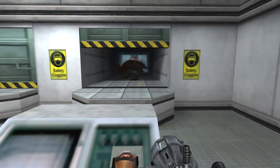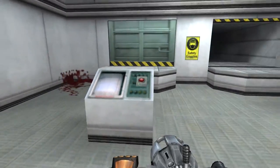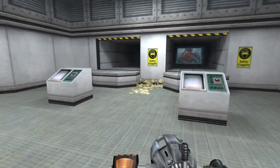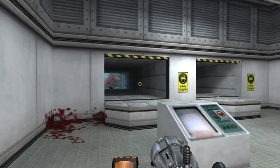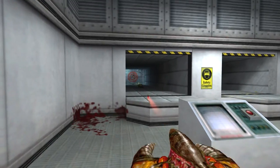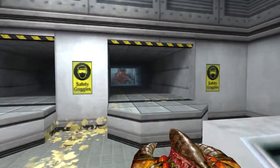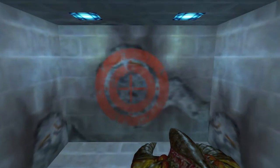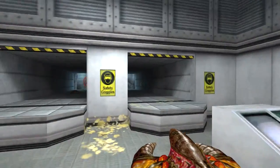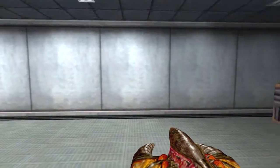Glue-on gun. This thing is lousy. I'd rather have a B gun. So much for the test firing chamber. Definitely want to save it for the larger targets.